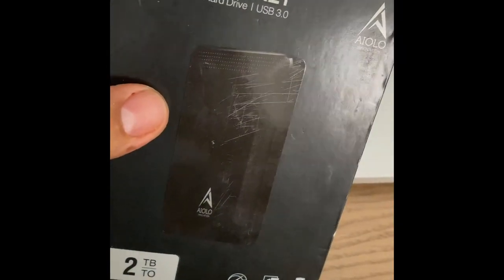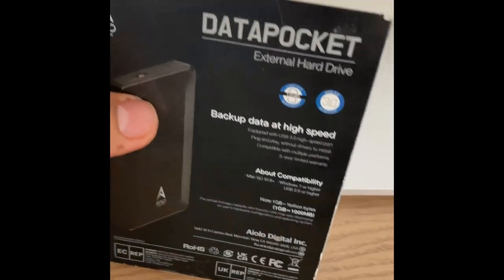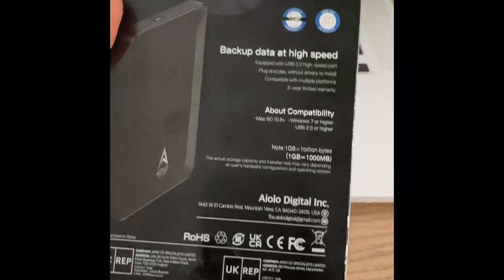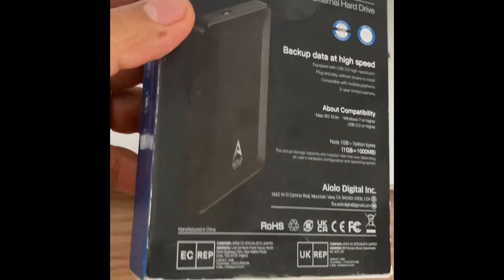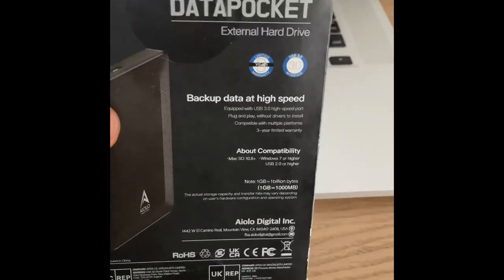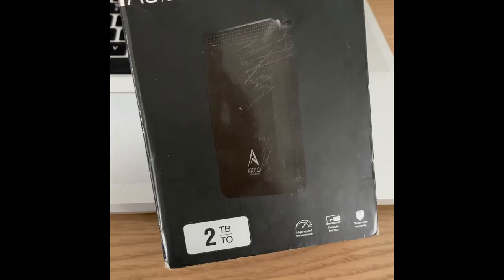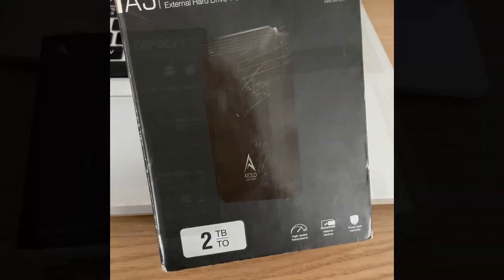Hey all, welcome back to another one. This time we're looking at the A3 Data Pocket external hard drive. Thanks to the seller for this one, because I truly needed to back up my data on my PC which is running very low. We have USB 3.0 and a 3-year warranty. It looks pretty decent — this is a two terabyte hard drive.